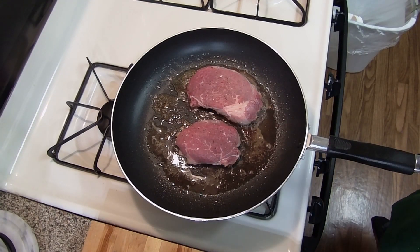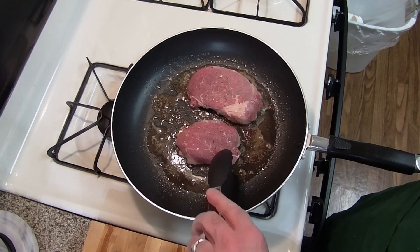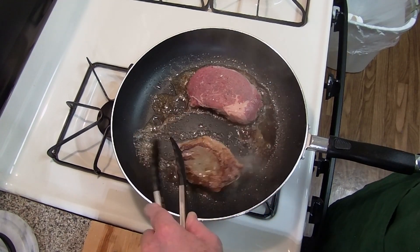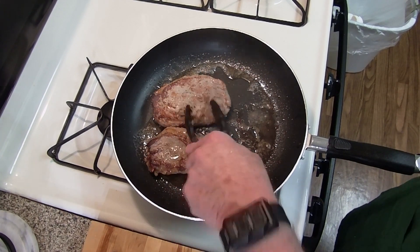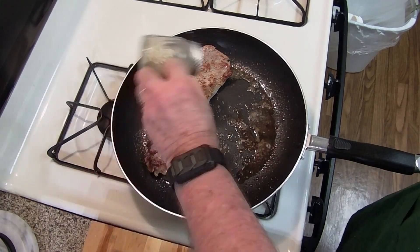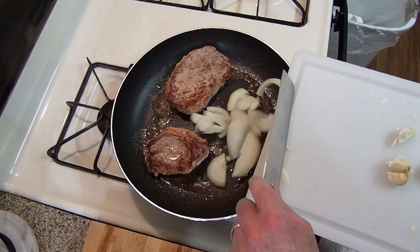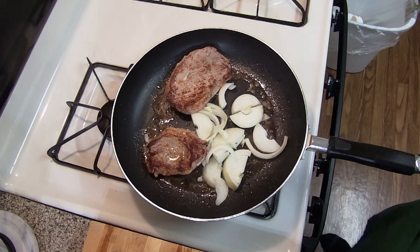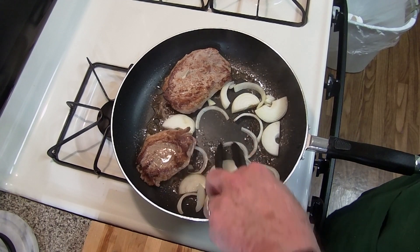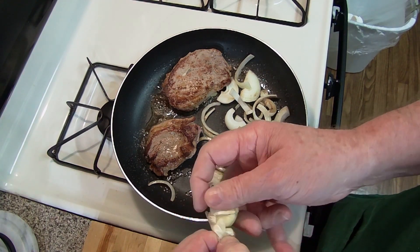Back over looking at the steaks. The time I'm doing this in is just me moving the camera around, shutting it off to move between rooms. Take them to that side, put that one over here. A little bit more Tommy Spice on it. Onion to the pan. As you can see, the garlic's ready to go.